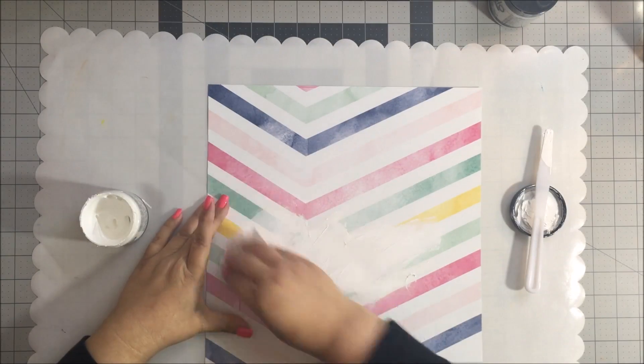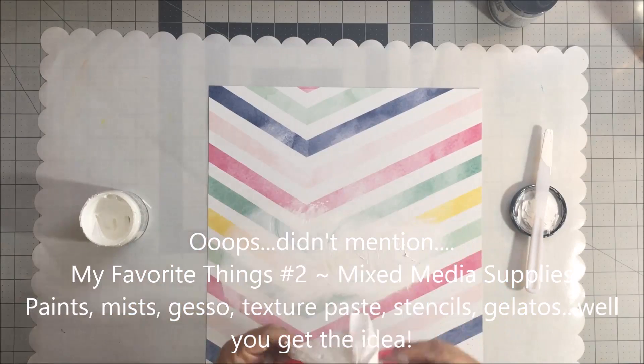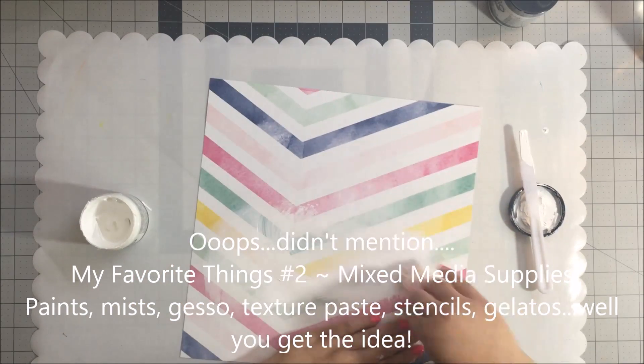My first favorite thing to share with you is my kits. I love that they are full of the latest product, everything is coordinated, and when I get ready to do a layout I simply pull out the kit and put it together. I am completing a layout today using my Hip Kit and I am going to be doing a mixed media layout.